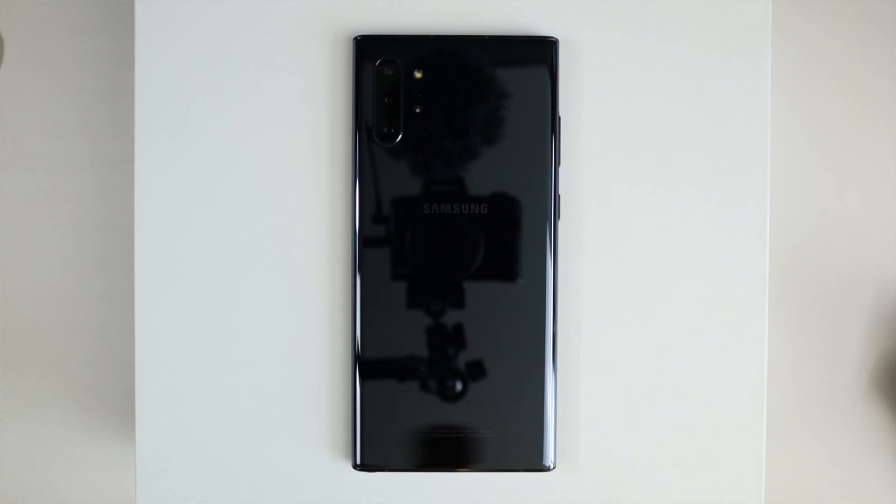The link will be in the description below. Let's go ahead and unbox this — very nice presentation, by the way. We have the Cyrus 2 case for the Galaxy Note 10 Plus.